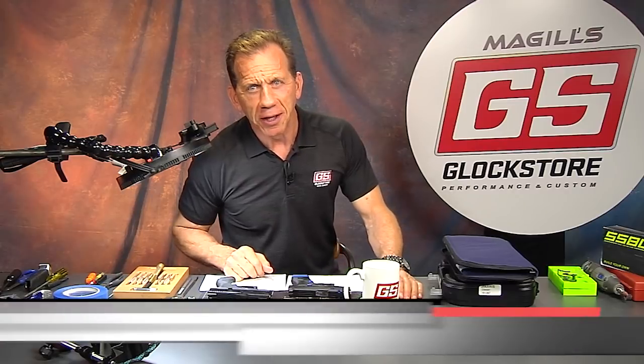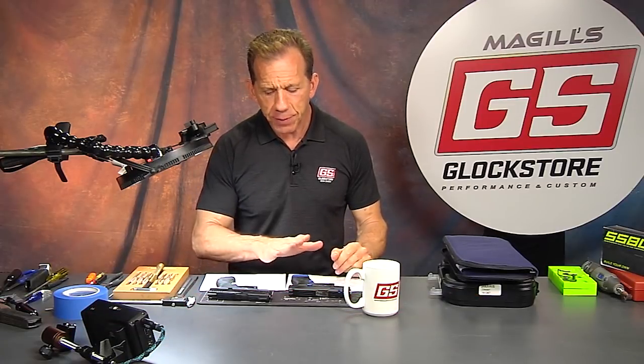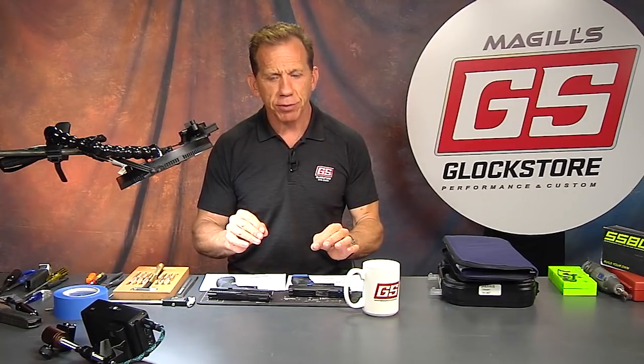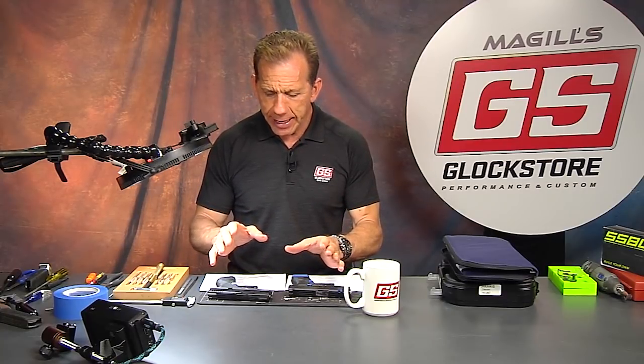Hello there, I'm Lenny McGill with the Glock Store Performance and Custom Shop right here in San Diego, California. Today we're going to look at two custom Glock 43s that are about to be sent off to customers. They just got through our custom shop process and they're pretty cool.